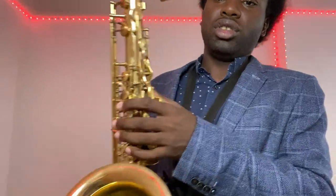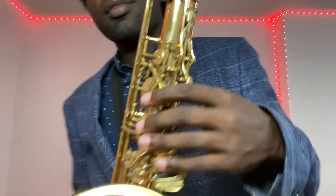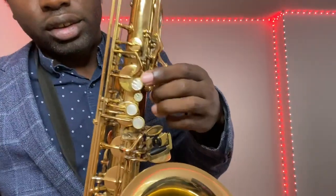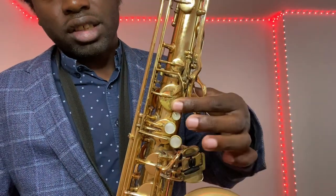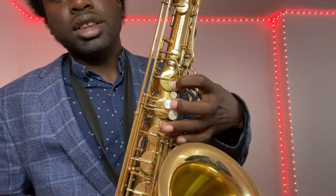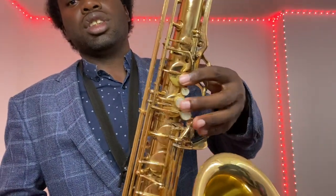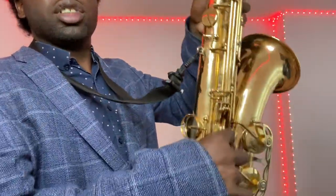On your left hand, put your thumb on the back — that's for support. Put your first finger here, your second finger here, and your third finger here — so one, two, three on the left hand as well. Make sure you're holding it to the back and not accidentally holding any keys down.